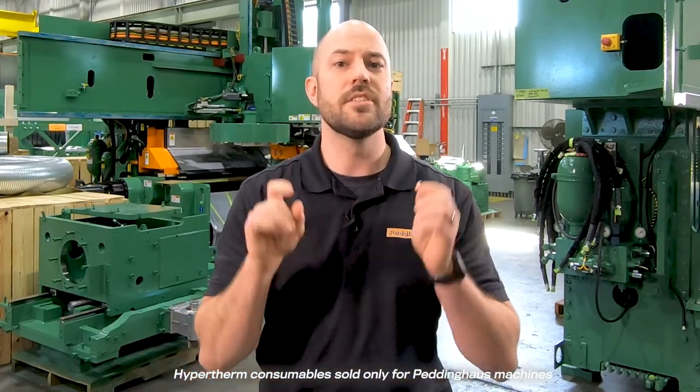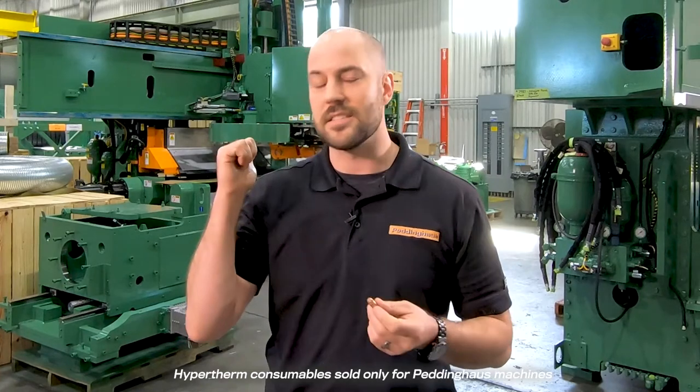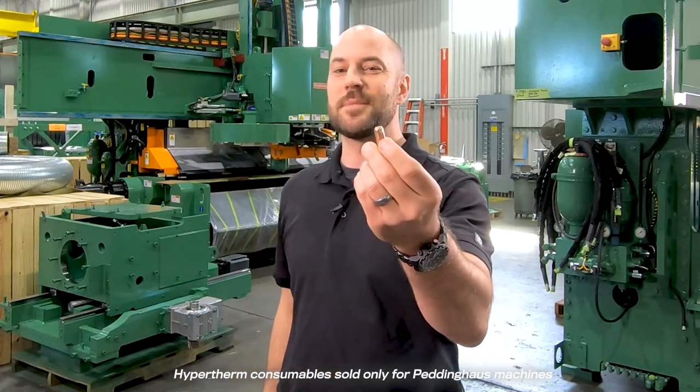Available in 130, 200, 260, and 400 amp plasma torches, this electrode is for Petting House plate machines only, like the HSF DBC behind me here. Get yours today at the Petting House Web Store.